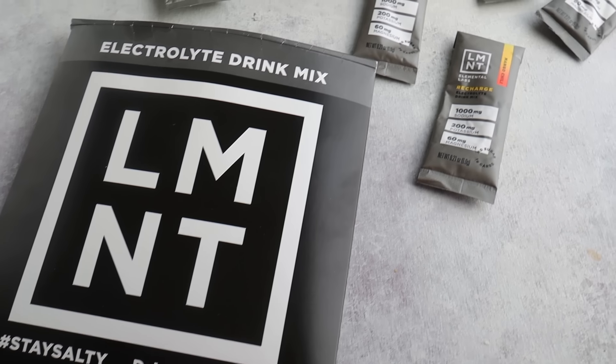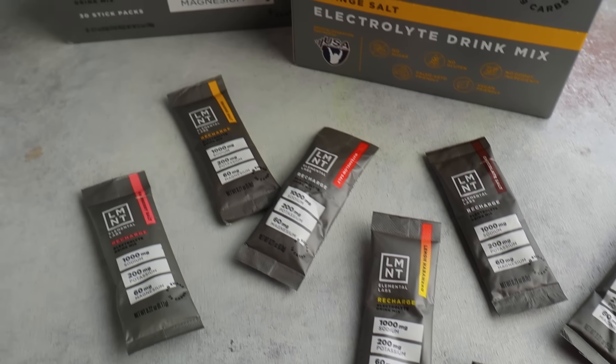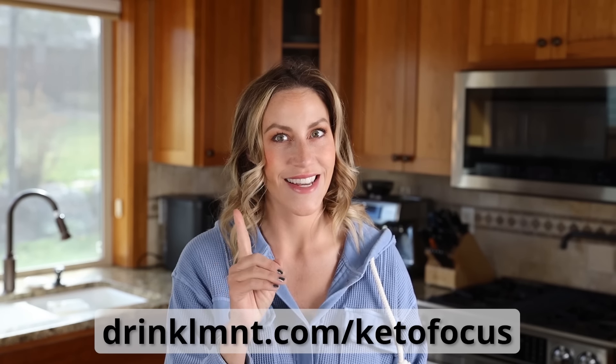Right now, Element is offering my viewers a free sample pack with any order. This is a great way to try their flavors risk-free. You get eight of them in the sample pack with any Element order. And if you don't like it, just give it away to someone that you think will, and Element will refund your money, no questions asked. To get this amazing deal, just go to drinklmnt.com/ketofocus to get yours.